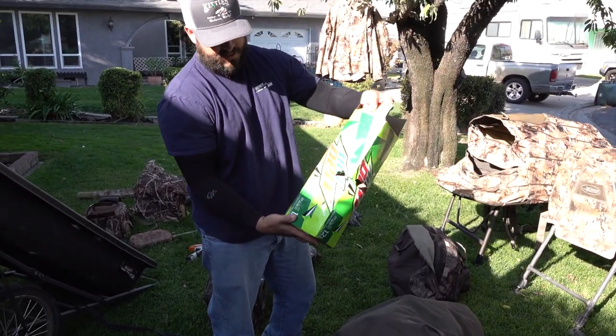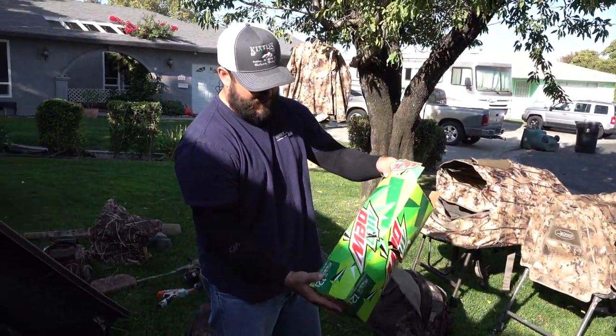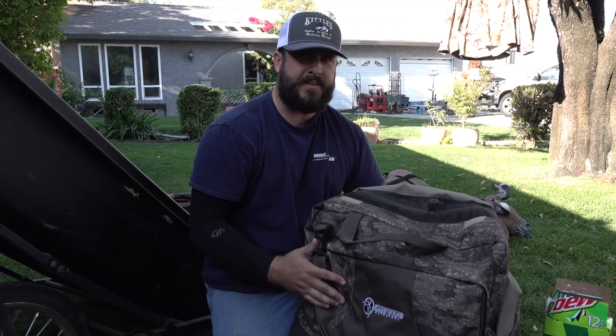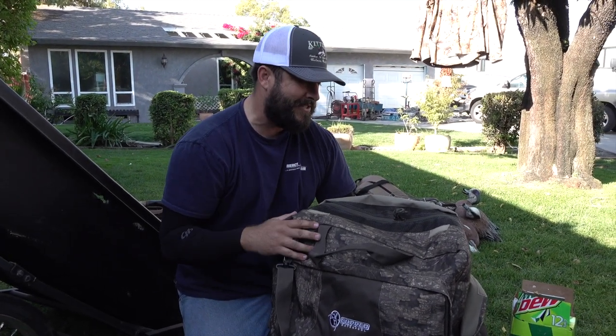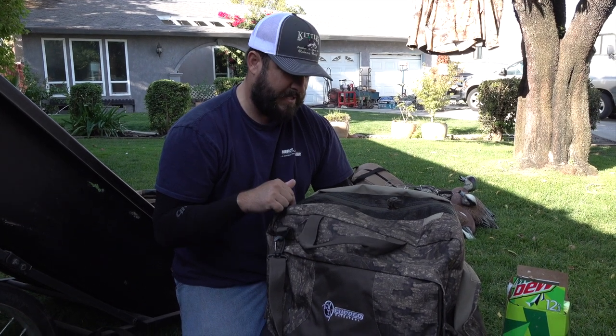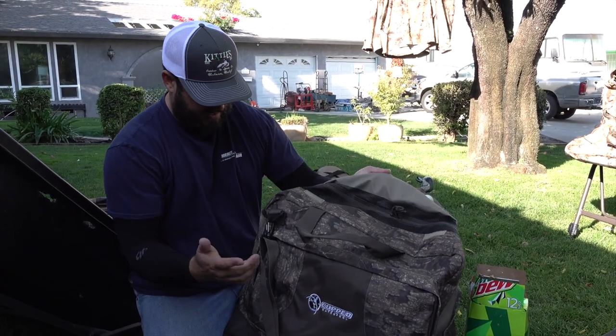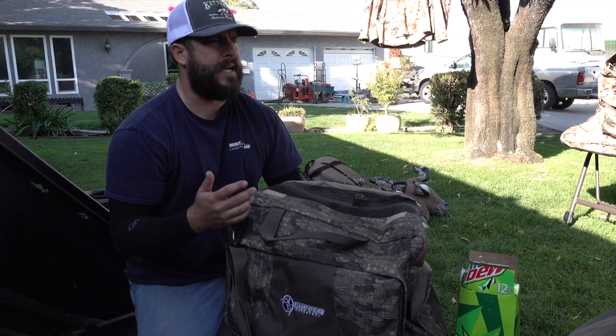I bought about six cases of Mountain Dew, ready for season just to get us through the first couple months — don't ever leave home without it. This is my wader bag. I used to think these were stupid but once you start paying good money for your waders you want them to last. Cub Waterfowl sent me this bag last year and I love it.